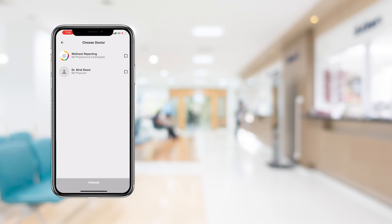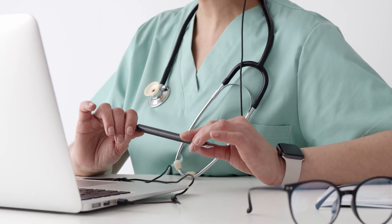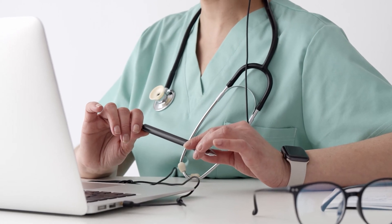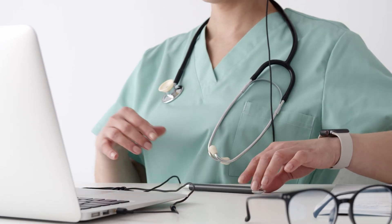Wellness ECG reporting, also known as Nest Care, is available 24 by 7 via the app. The ECG is reported by trained physicians and cardiologists and is a chargeable service. Please refer to the Nest Care segment for more information.